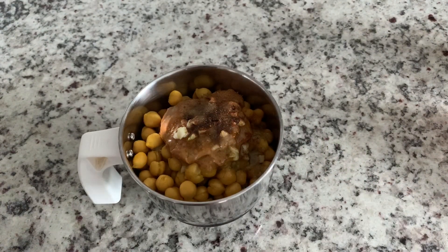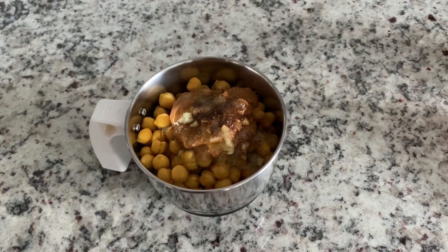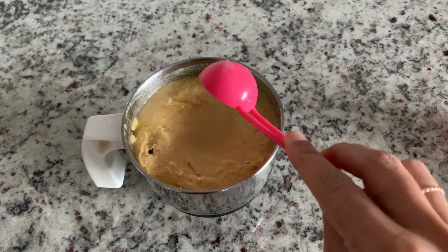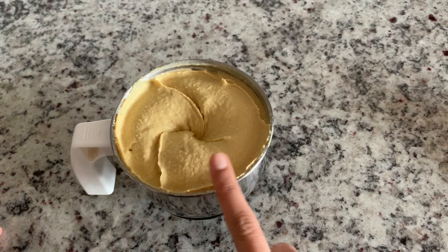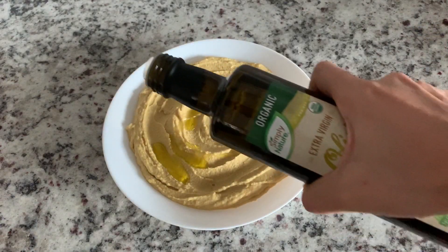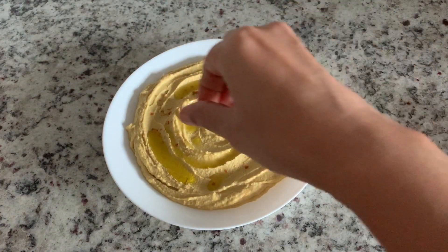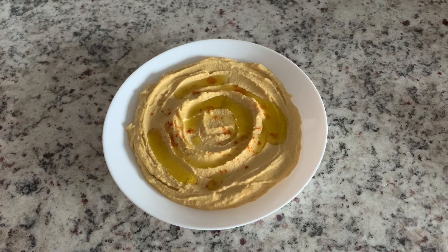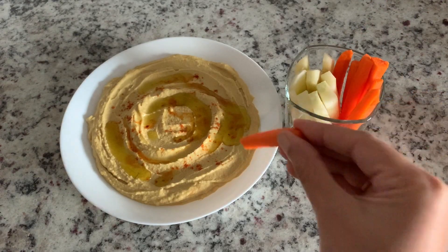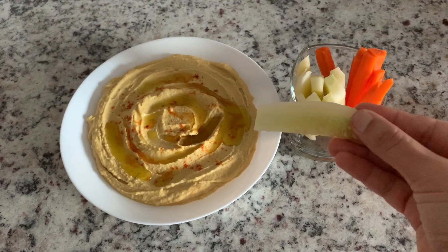Add two tablespoons of extra virgin olive oil and blend until smooth. Add a little more olive oil and some pepper. Now serve with the vegetables — carrot and cucumber. Enjoy it!